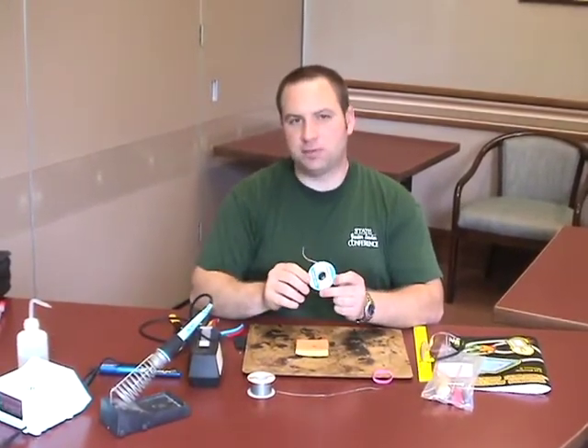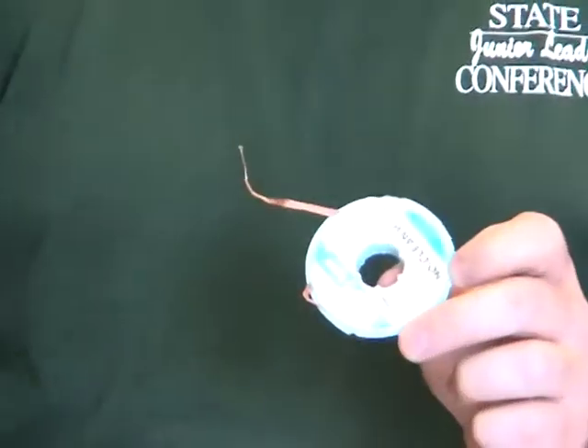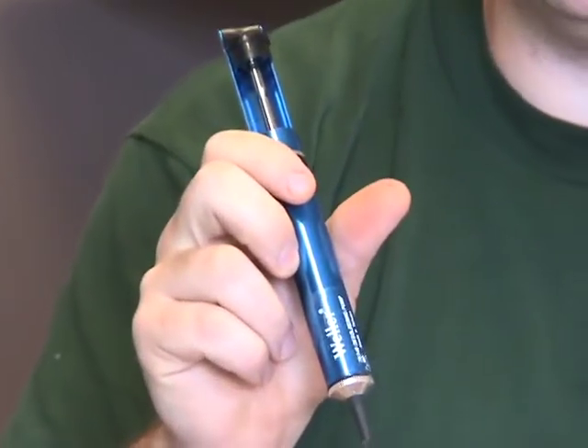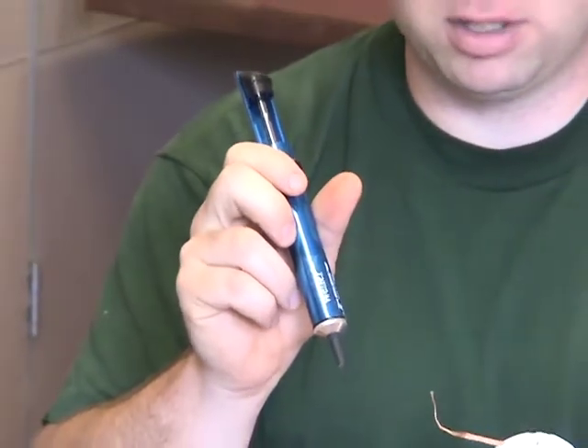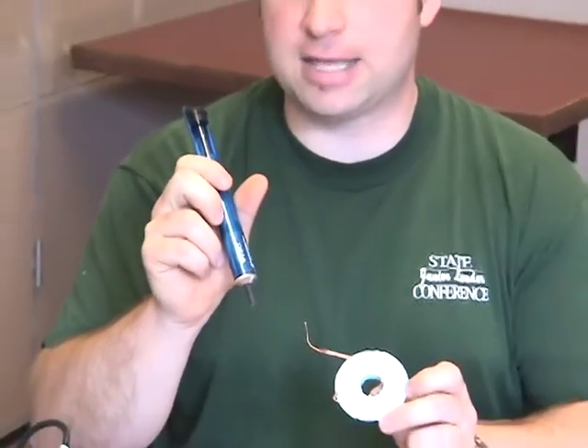Some other items that might be useful are a desoldering wick or a desoldering pump. These two items are used if you make a mistake and need to remove any parts from your board. They are not required and only used if you need to correct a mistake.